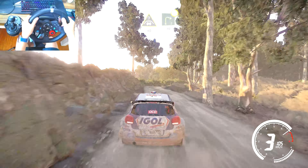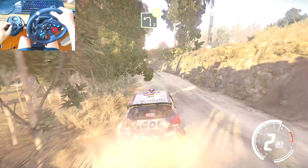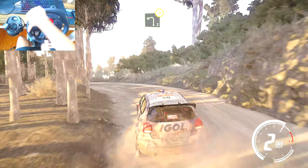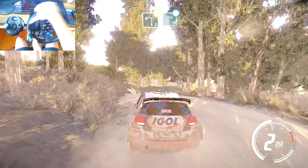Caution, hard break, right 2 short, 40, left 2 tightens long, keep in, into right 3, opens, keep in.